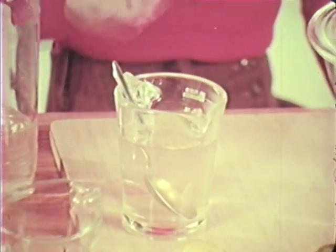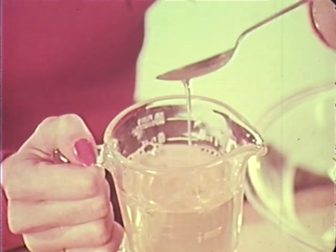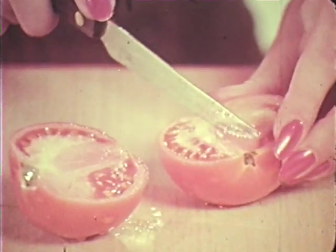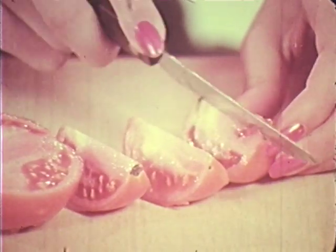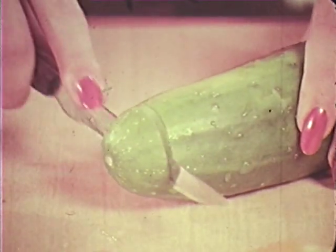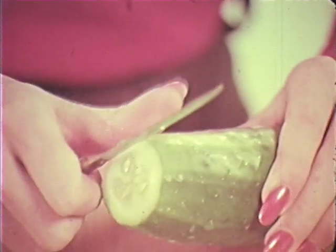We've put an envelope of gelatine into the hot water — stir it briskly. All dissolved fine. Cut your tomatoes; they can be quartered or sliced. You can prepare your cucumber two ways: we'll peel it then slice it, but you can leave the skin on for a decorative effect.